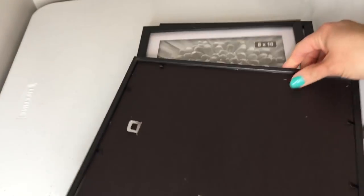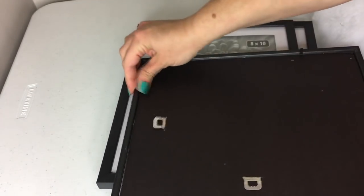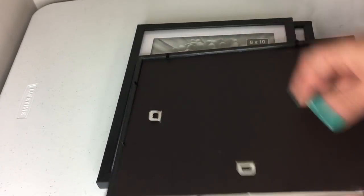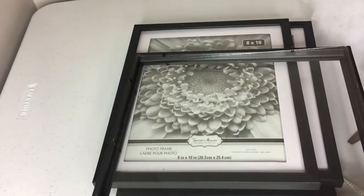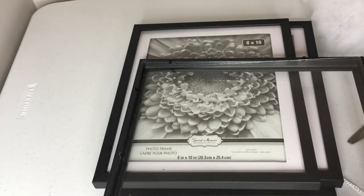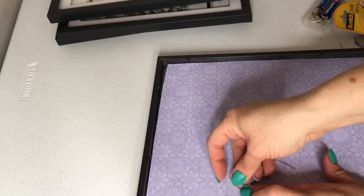Once you have your image cut out, you're just gonna go ahead and place it into your frame. All you're gonna do is remove the backing from the frame and just leave the glass. Then cut your image to the size of that glass and go ahead and place it in the frame.